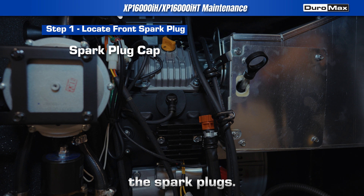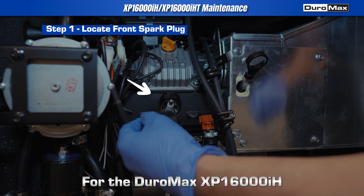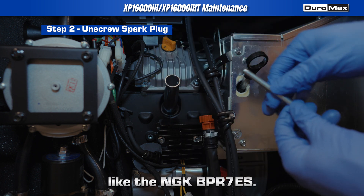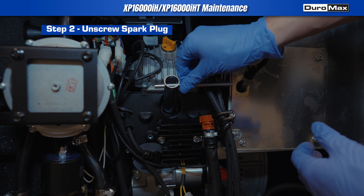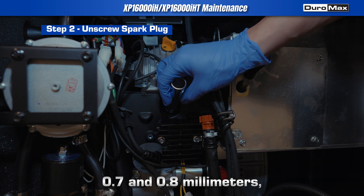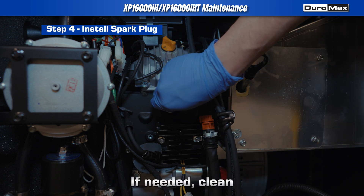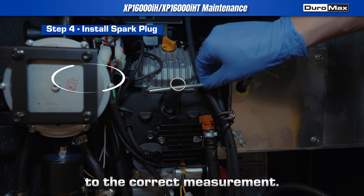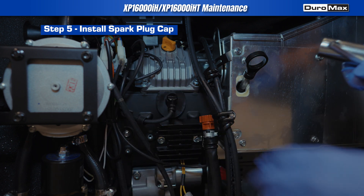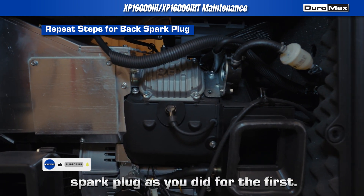Now let's locate and inspect the spark plugs. This unit has two, one on each side. If they are cracked or damaged, replace them with a new one. For the Duromax XP16000iH inverters, we recommend using an F7TC spark plug like the NGK BPR7ES. Measure the spark plug gap — they should be between 0.7 and 0.8 millimeters, or 0.028 to 0.031 inches. If needed, clean the spark plugs with a wire brush and re-gap them to the correct measurement. You can also check out our spark plug video guide for further assistance. Repeat the same steps for the second spark plug as you did for the first.